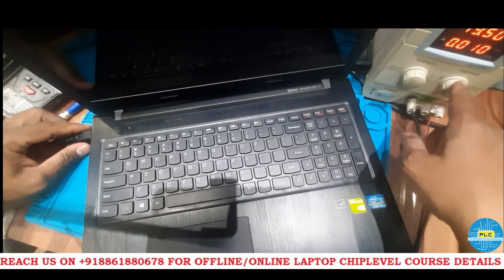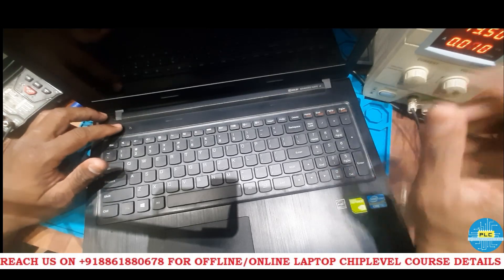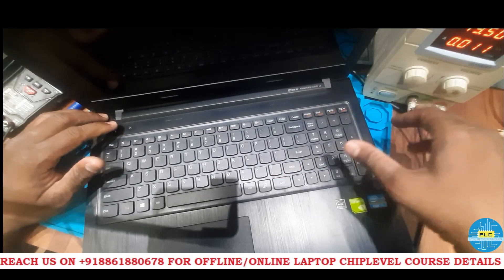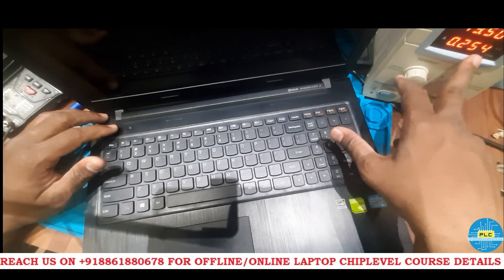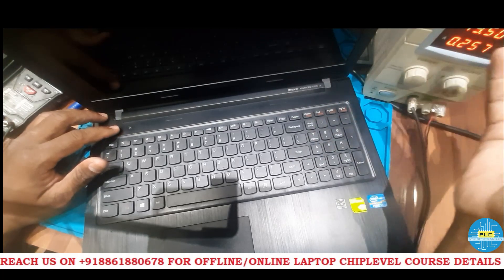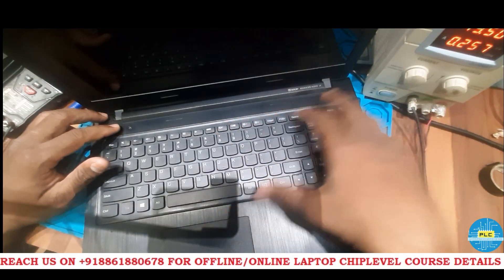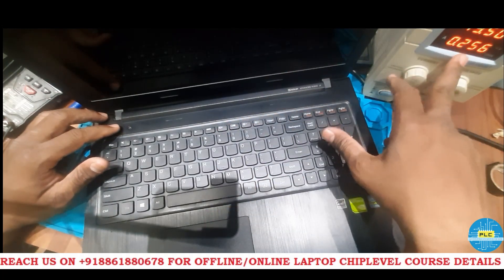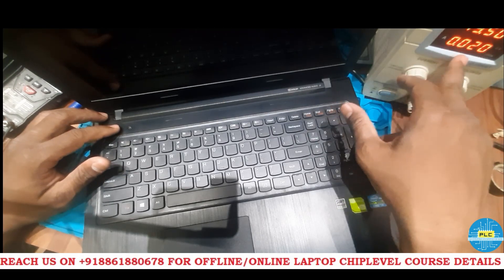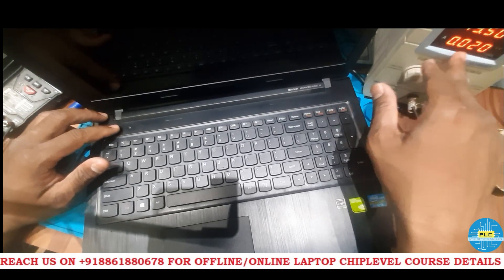So once again it's 10 — 10 is the minimum. Here 3.5 volts is good. And the customer is telling sometimes display will come, which means the whole motherboard is good. See here it's 0.254 amps — it means it got stuck somewhere in the RAM section or some other things, but the complete section is working because I can see 300 and above.